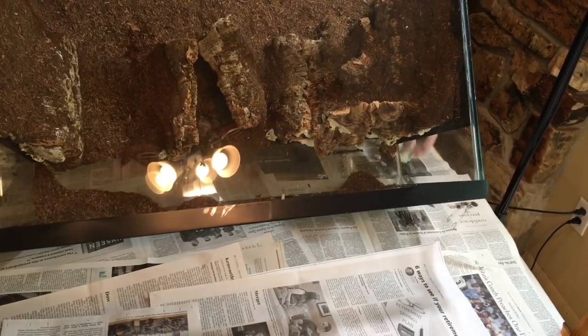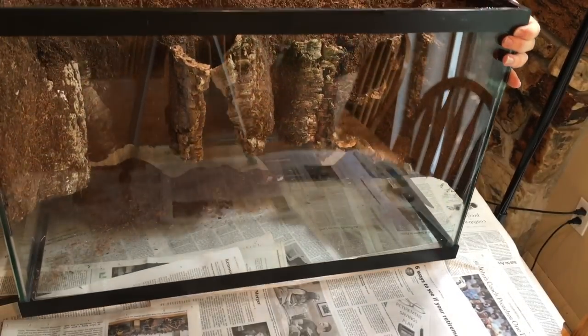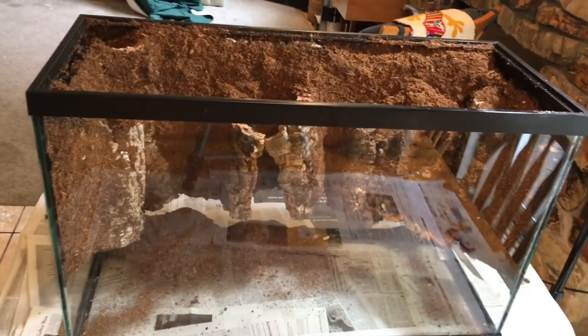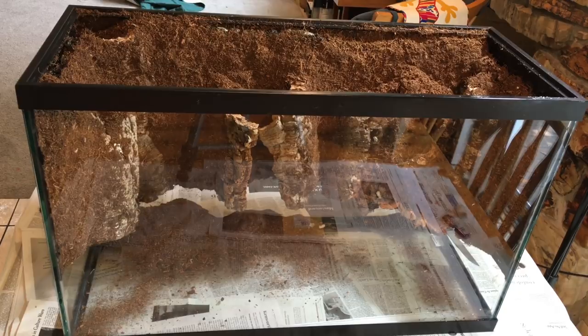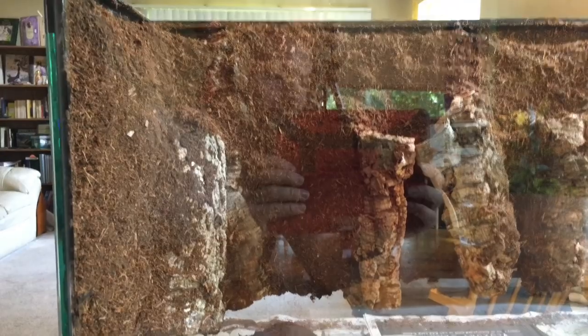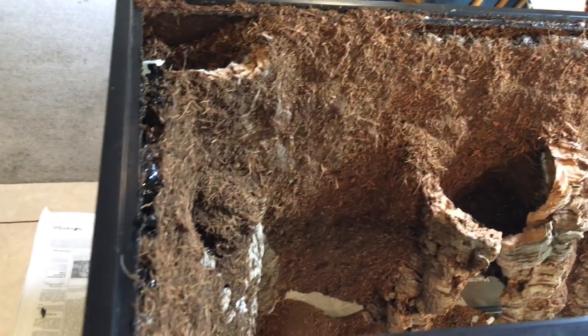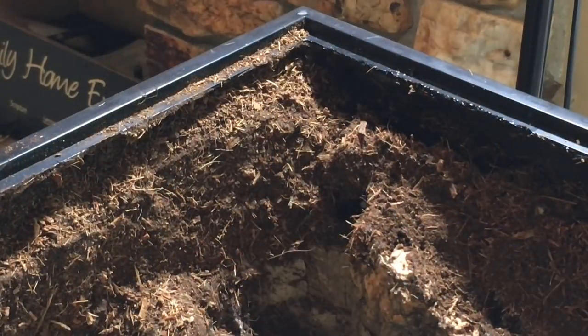Once the silicone had cured, we turned it upright to see how the seal had held and to see if we had missed any spots. And everything looked good — the seal held, it was tightly adhering to the background. As you can see, a lot of the excess background substrate material is falling off as expected, and we removed the rest of the excess with some gentle brushing. There are a couple of very small spots where maybe a little bit of Great Stuff Foam or silicone is showing, but once the plants are in there and from the vantage point from which this is going to be viewed, they're not going to be noticeable.